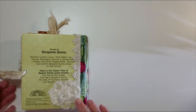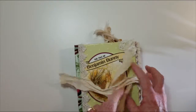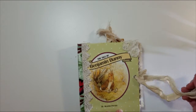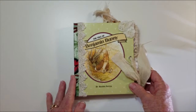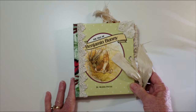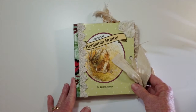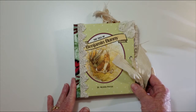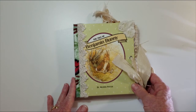So that is the book — The Tale of Benjamin Bunny. I'll have it for sale on my eBay store and I will link that below. If you like this video please hit like. I have more bunny books to come, so hit subscribe and you won't miss one. Thanks for stopping by. Bye.